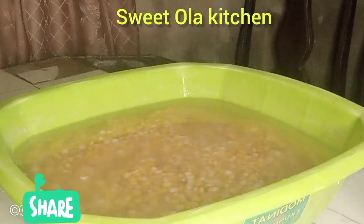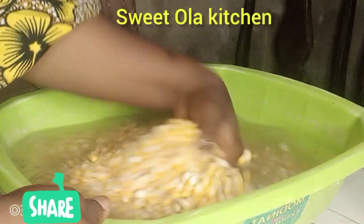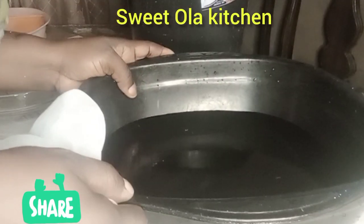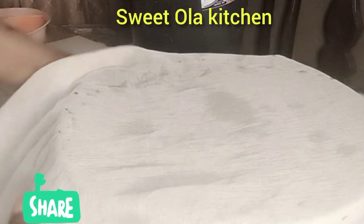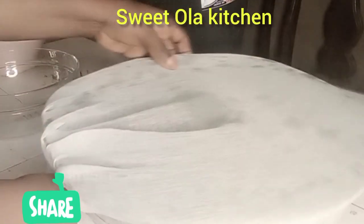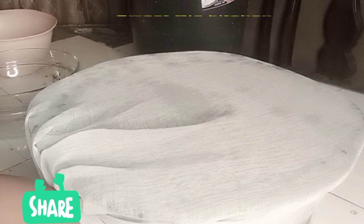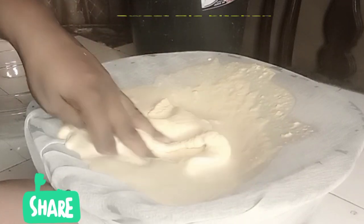Till the third day I will just rinse it off, then take it to a commercial grinder. After blending, I'm going to add my cheesecloth to cover this bowl to sieve the pap — that is to separate the shaft from the pap. I scoop my desired quantity into the cheesecloth, then start to sieve.